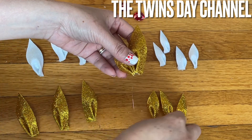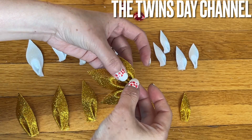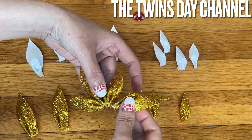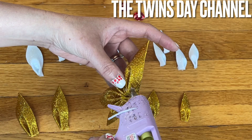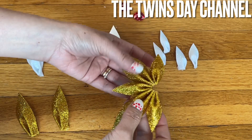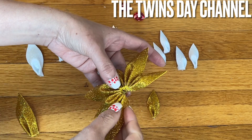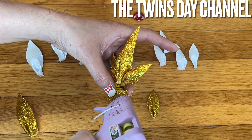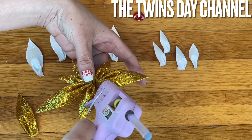The pattern goes: small, big, and then small and big again. That's so pretty. Do exactly the same steps for the white ones as well.